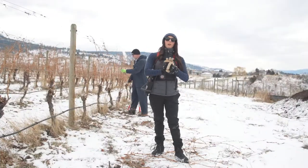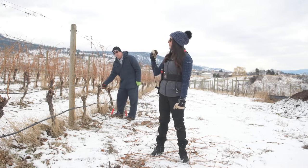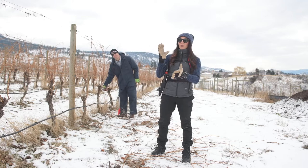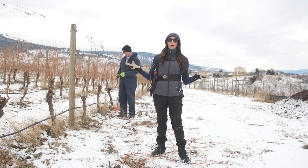We are here on a beautiful winter day in Naramata with owner of Tightrope Winery, Graham O'Rourke. We are currently in the Barbera block and we are going to learn all about pruning.